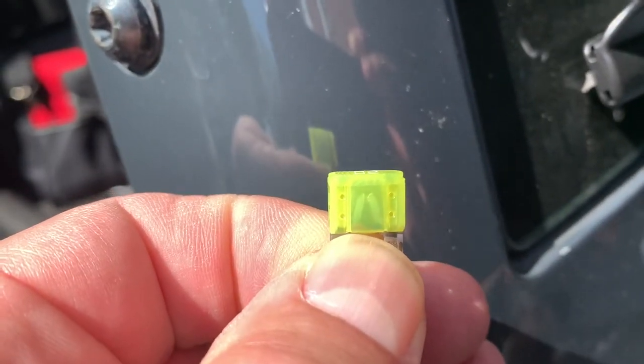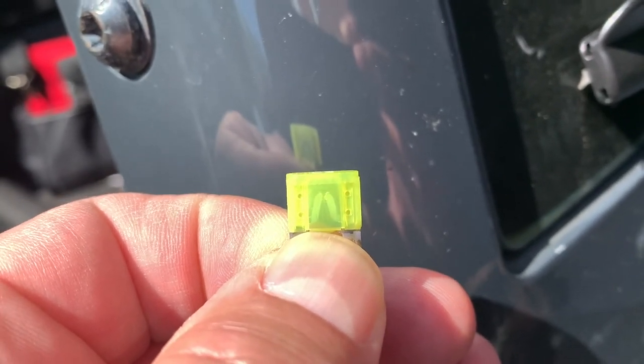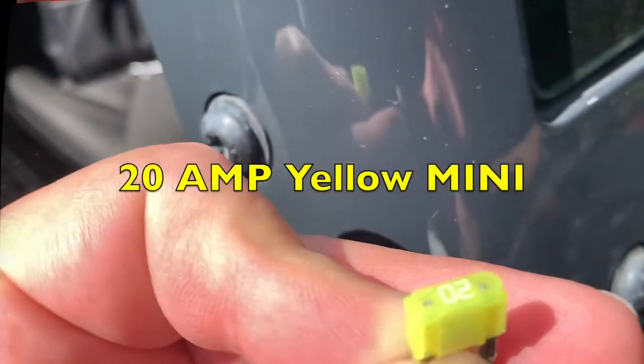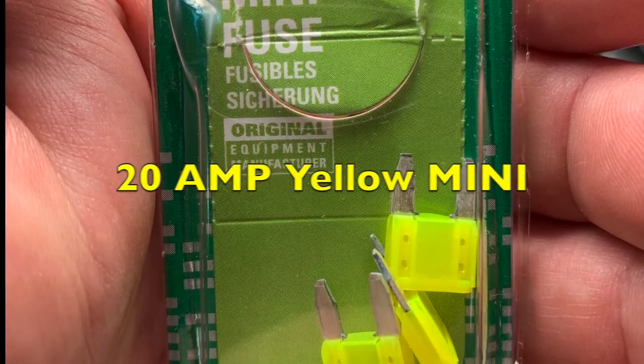As you can see, that fuse is blown, and that's why the cigarette lighter power outlet is not working. I'm going to replace this 20 amp fuse. Remember, these are the mini fuses — just get the 20 amp.